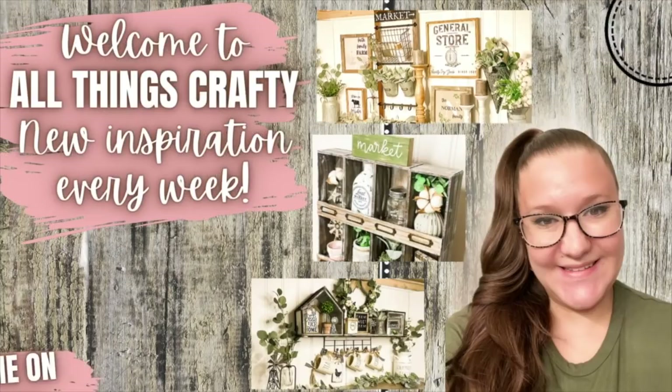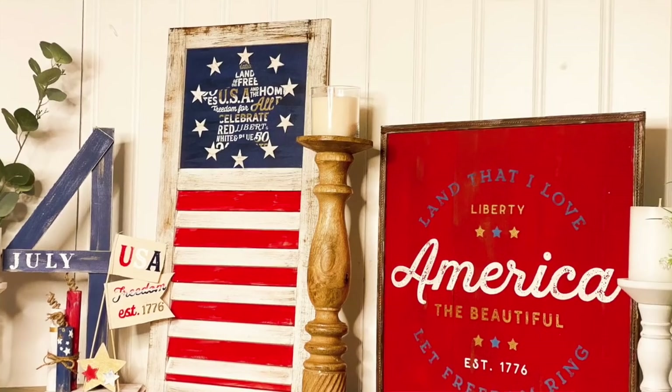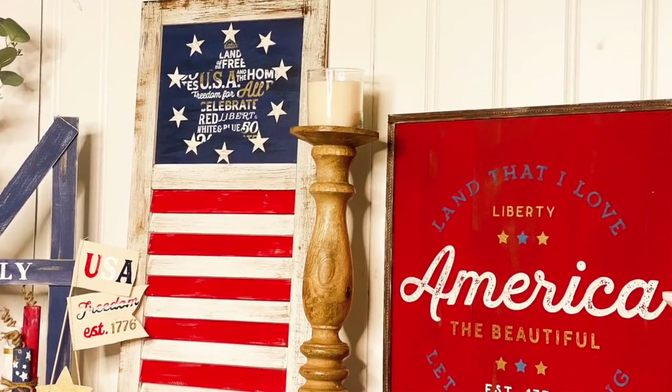Hey friends, welcome or welcome back to my channel. I thought that I would bring you guys something a little bit different today. We're going to be doing some Americana or 4th of July Dollar Tree DIYs. So if that's something you're interested in, then just keep watching.